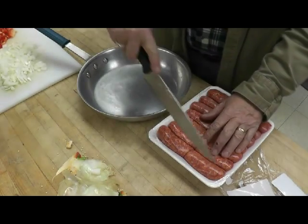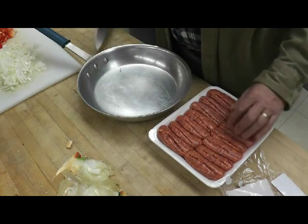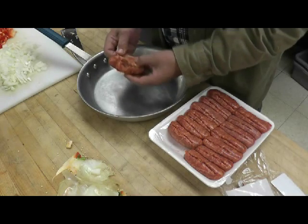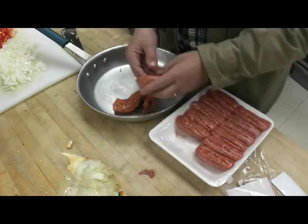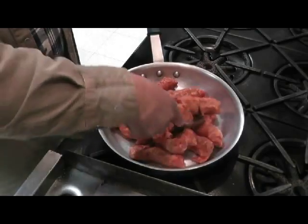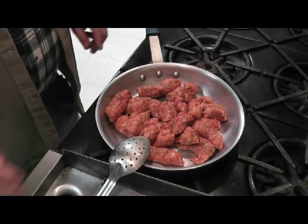Next we're going to unpackage our sausage. Everybody has a different way of doing it, but sometimes there's nothing like just cutting it up and getting it unwrapped, so to speak. Now that we have all our sausage uncased, we're going to get it cooking.